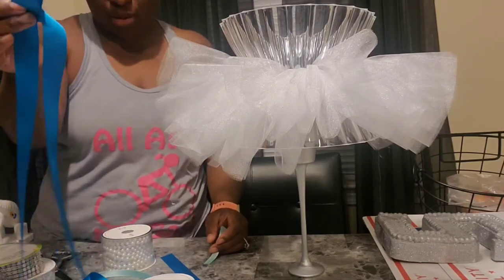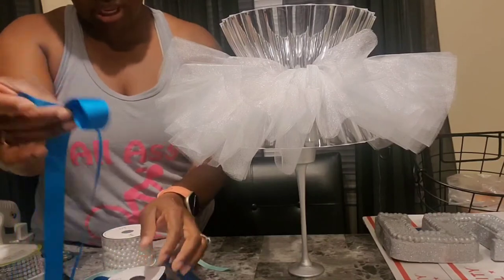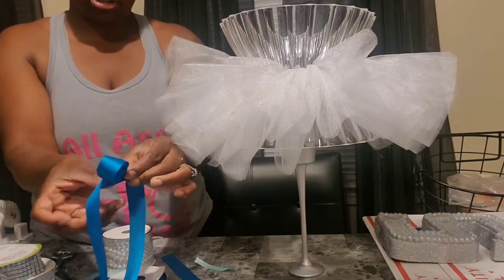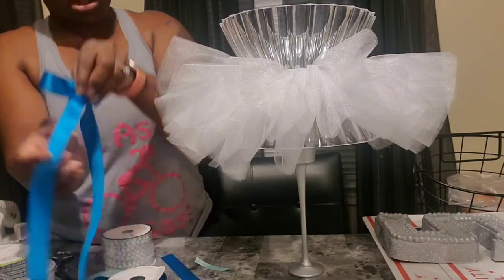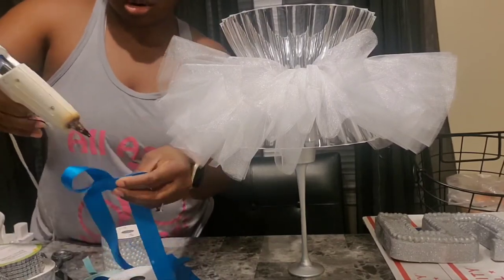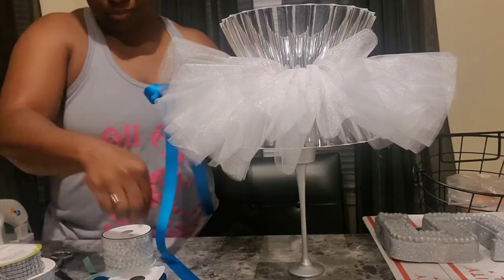I think it's the size of this ribbon that I'm really not vibing with — it's 7/8ths. I probably should have gotten the size that's a little smaller than that. That's what's throwing me off, I think. I'm just going to wrap this around the middle of it and make it work.